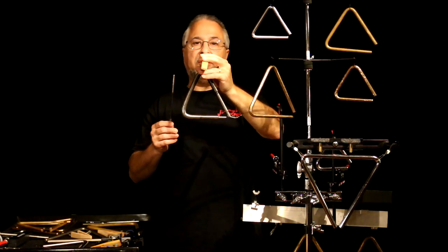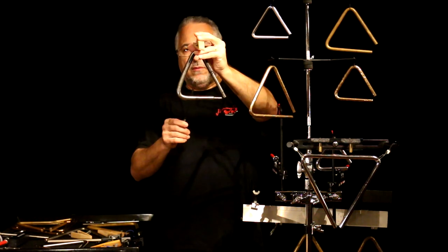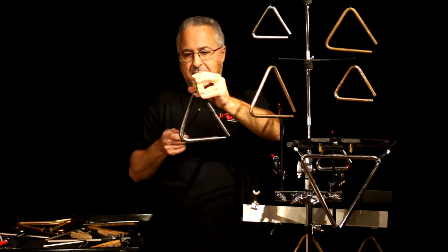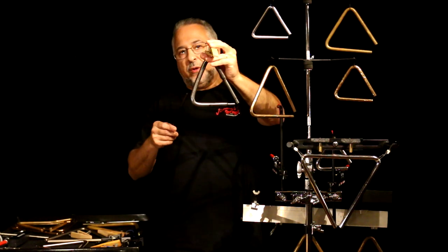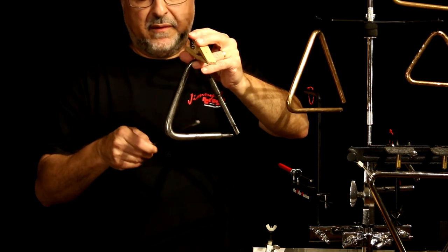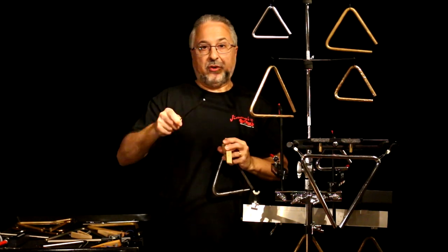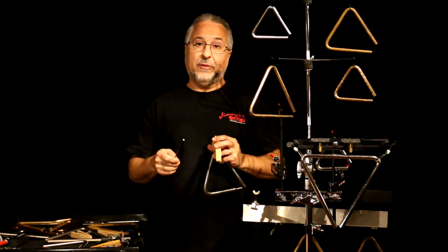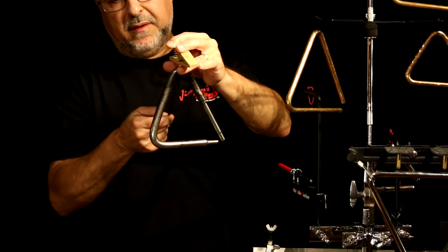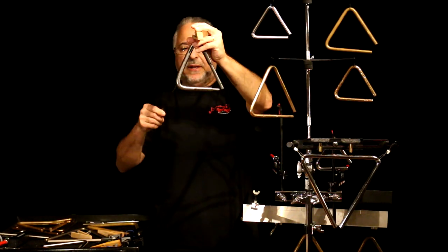This is one of those instruments that sounds very different if you play it on the side up here versus down below. You can play your rolls on the bottom corner — the right corner, or the left corner if you're playing lefty. That's done with the wrist, not the arm. You don't want to shake your arm. It takes a lot of practice — it's a separate kind of technique. You can also do it up top, which for me has always been a little more difficult; I prefer to play it on the bottom.